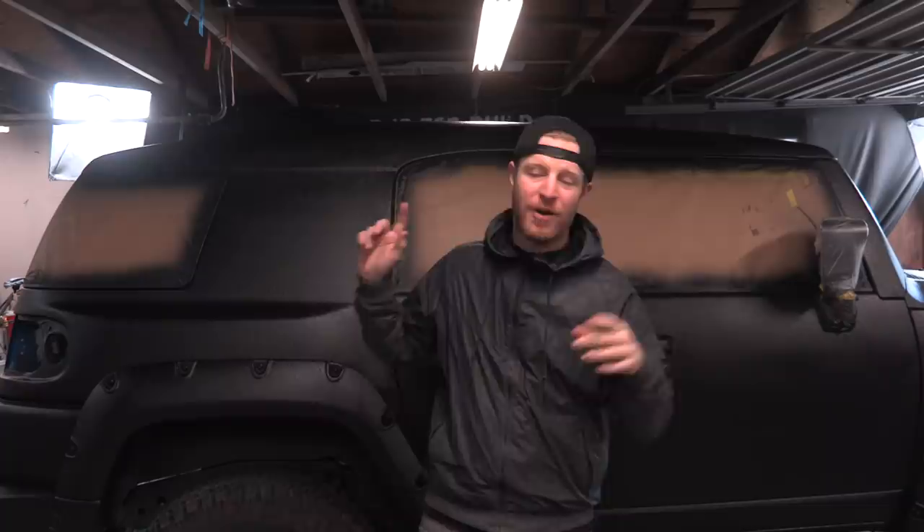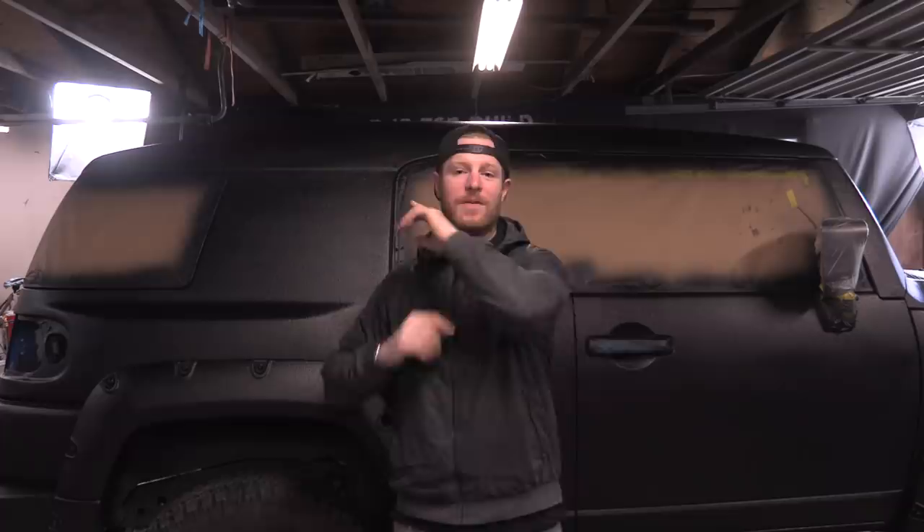Welcome to another episode of BS4Build. In this episode we're going to be installing some awesome accessories: remote-controlled LED light bars on the front and back, a step on the rocker bar, a spare tire on the back, a new stereo, and maybe some other stuff. We're accessorizing the FJ in this episode.